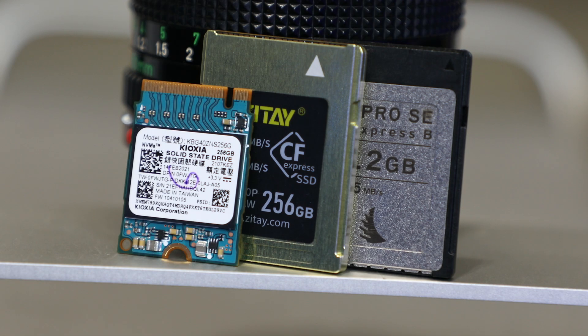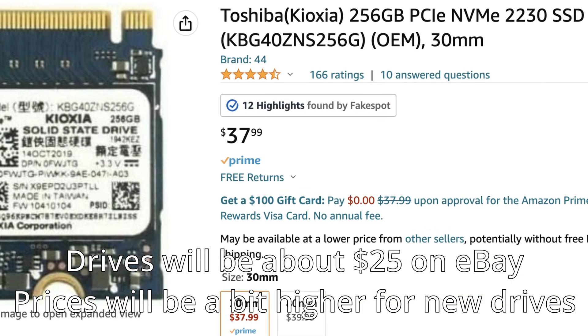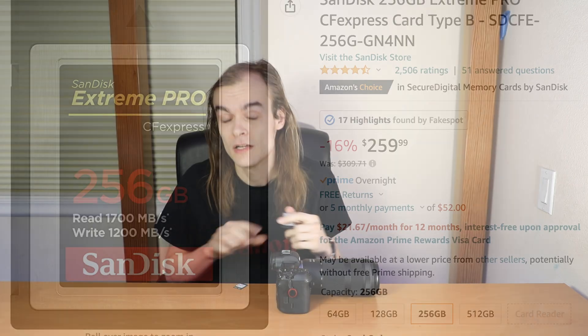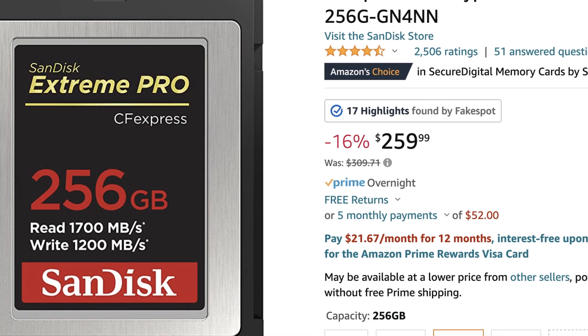So why would you buy an enclosure and a separate SSD instead of just buying a commercially available CFexpress Type B card? The big reason is cost. These enclosures plus SSDs can be half the cost or sometimes even much cheaper. This enclosure is roughly $40, and a 256GB compatible SSD starts at about $25. Commercially available CFexpress Type B cards run roughly $1 per gigabyte for premium models, or about $0.50 per gigabyte for cheaper ones.